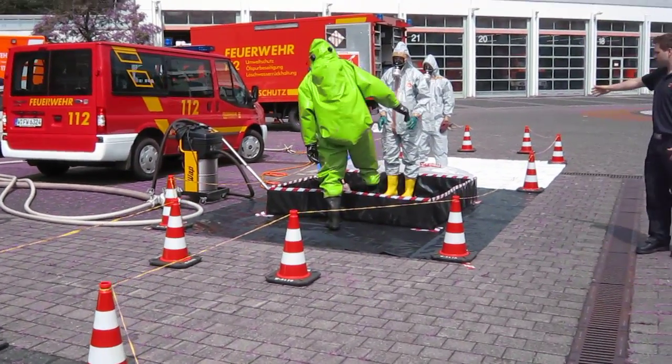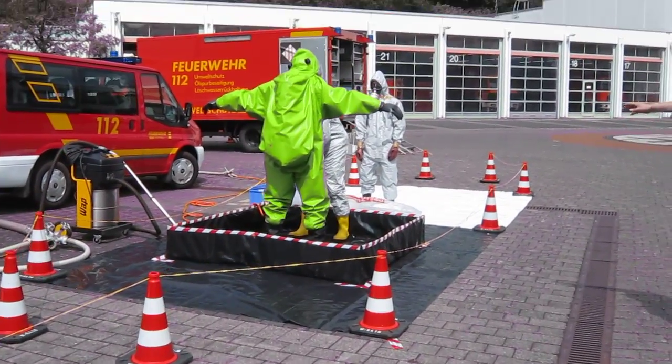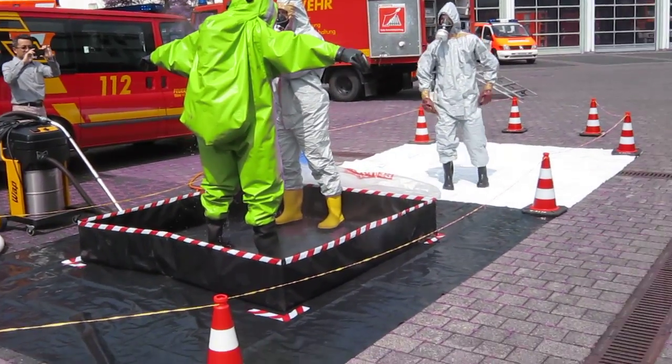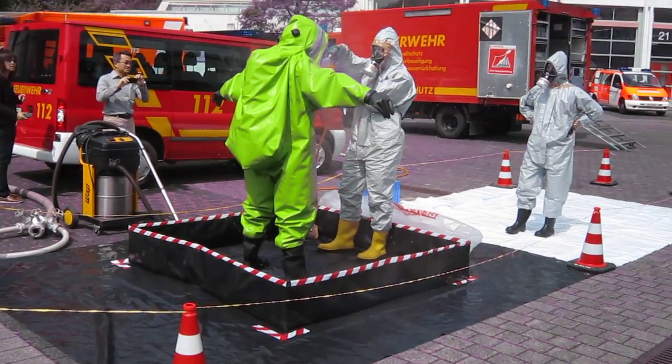The first man tells him to walk in and to stop. He will now decontaminate him with a brush and with water. We might also add some soap to it, just to clean off all contamination.